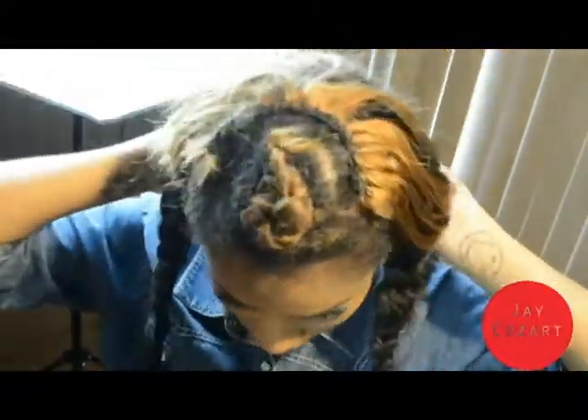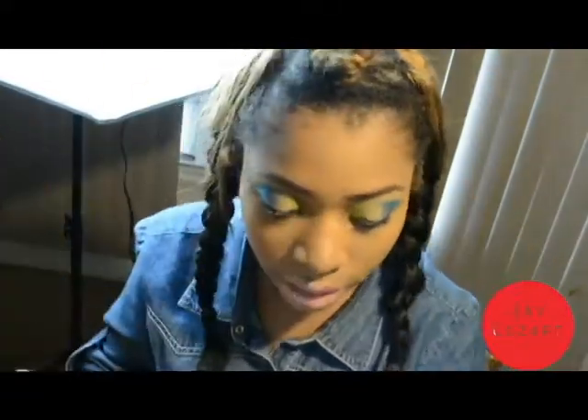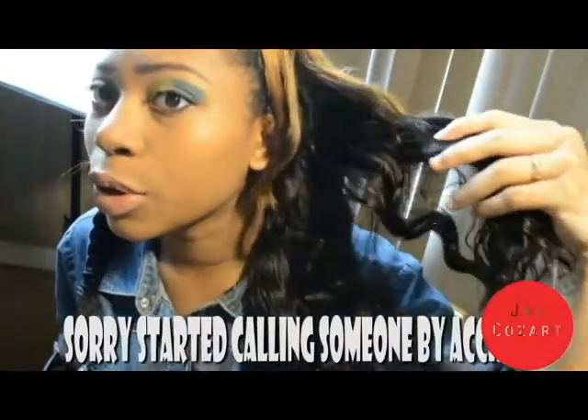And then just put it back down. Looks like nothing ever happened. These curls — like after I just took the braid down, it looks so pretty.